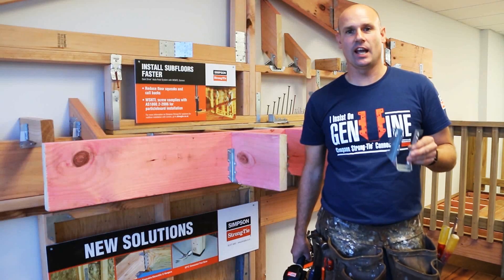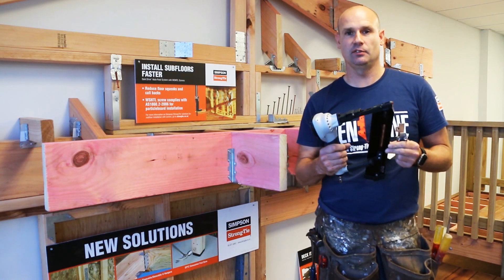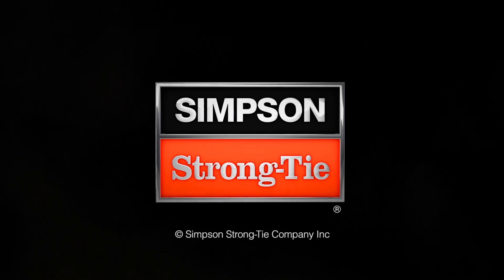So there you have it — the LUS double shear hanger from Simpson Strongtie and the CCN64, now available at leading hardware retailers. Follow the link below to find out more. Together we're building safer, stronger structures.